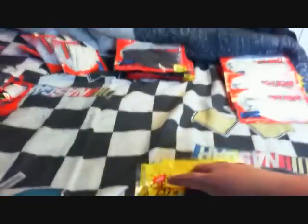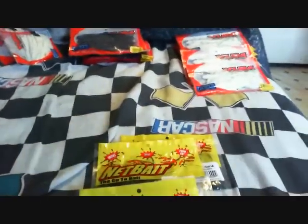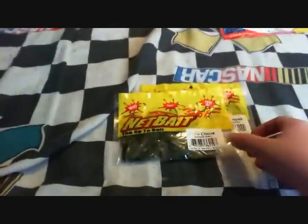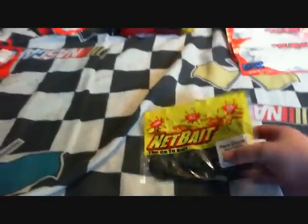Over here we've got Net Bait pocket craws right here. These are baby pocket craws — I forgot the color. These are pocket chunks, Alabama craw. Another pack of pocket chunk, summer craw. And green pumpkin.